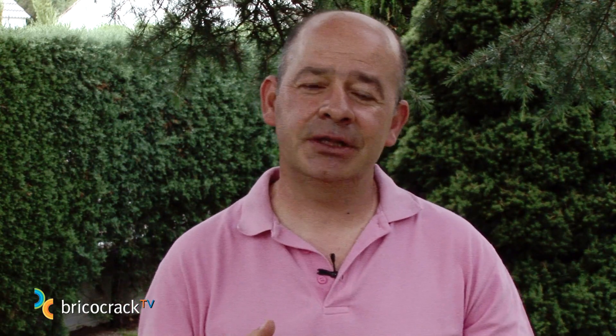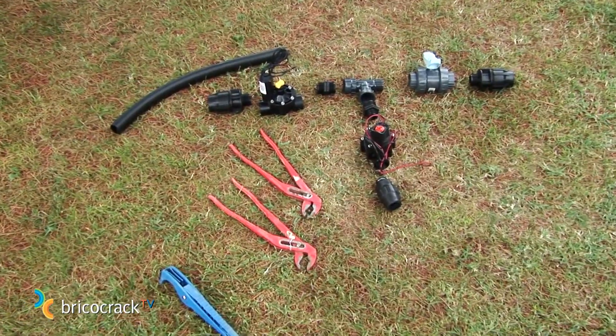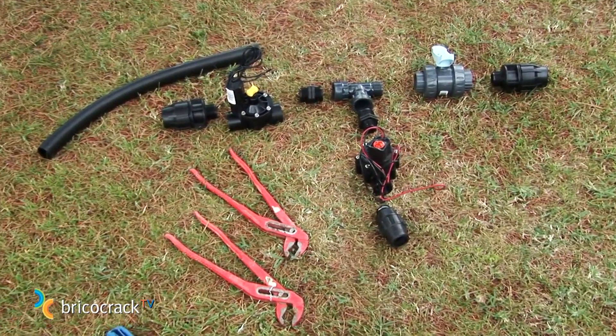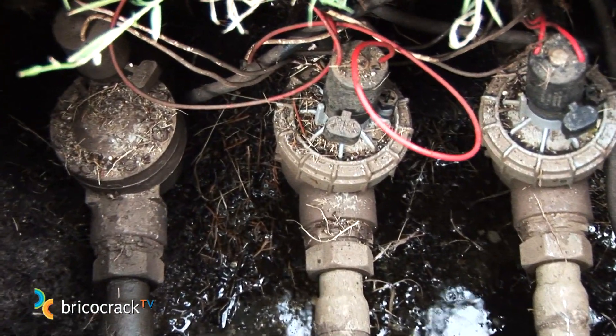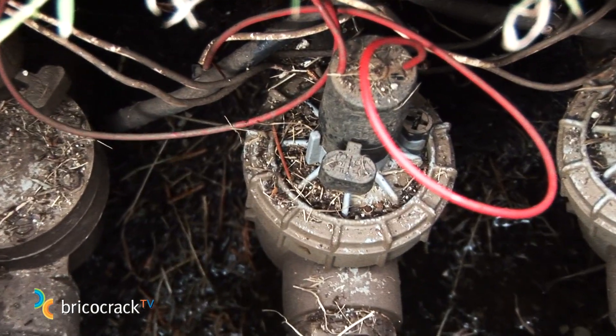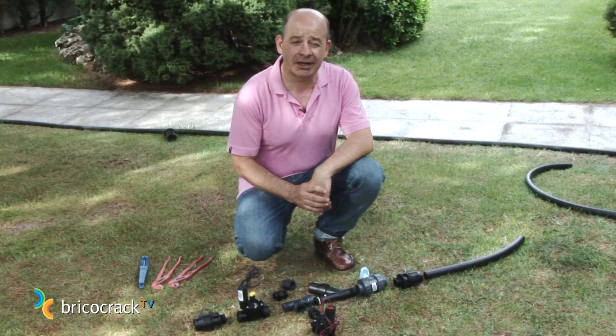Once we have the design, we can go and buy, because we'll know how many sprinklers we're going to need, the hose pipe length, and the amount of irrigation valves needed. Let's set up the most important part of our watering system — what we call a watering head, which is what we see here inside the valve box, where irrigation valves, valves, and control systems are located. In our example we need two stages, meaning we need two valves, each of them watering one of the stations.